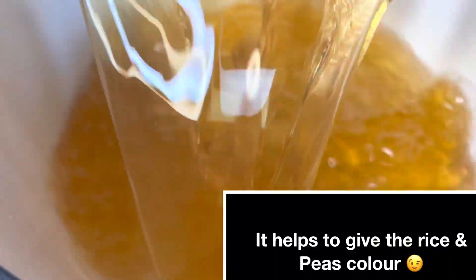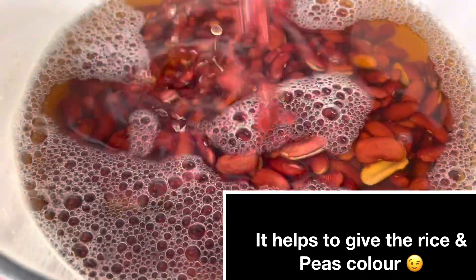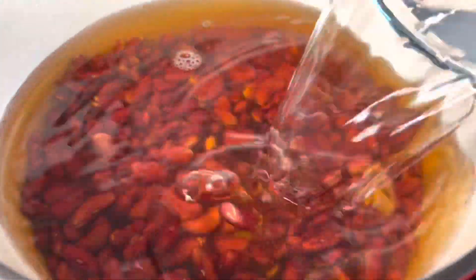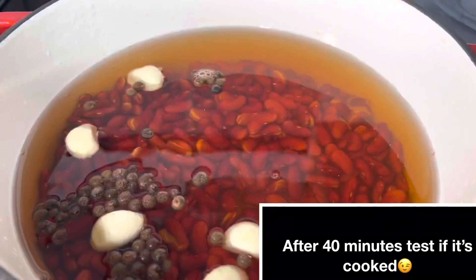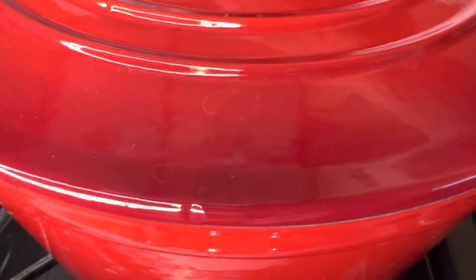My peas have been soaking overnight and we're still going to use the same water to cook the peas. I'm adding about two additional cups of water, and I'm also going to add about five or six cloves of garlic and some pimento seeds. Cover that and allow it to cook until it's soft.